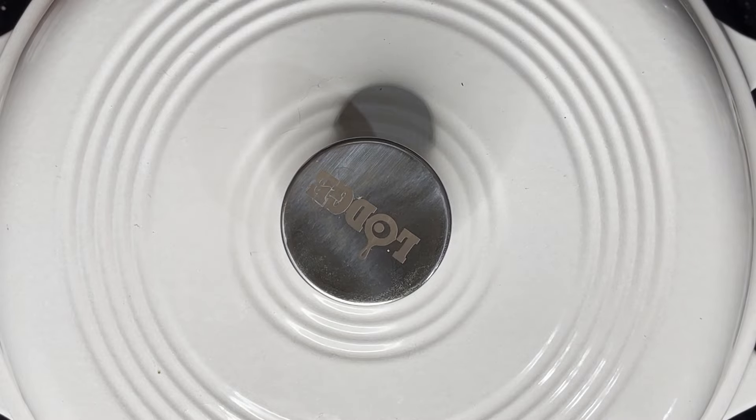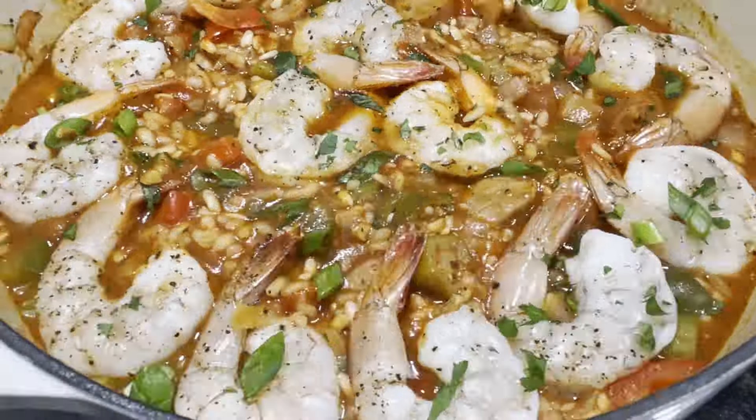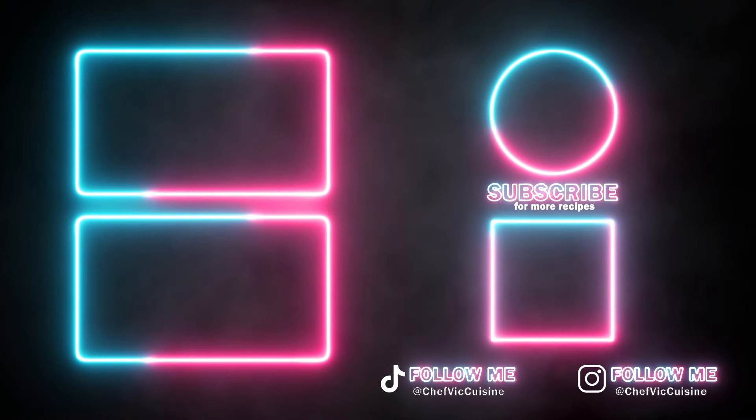Thank you again so much for watching, I really appreciate it. You can always check out my recipes on my page. YouTube thinks you'll like these videos, so let's see if they're right. And I'll catch you next time on another episode of Chef Vic Cuisine. Until then, peace.